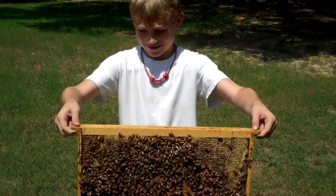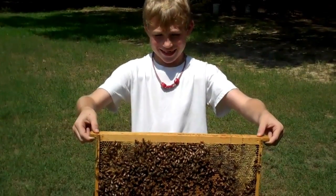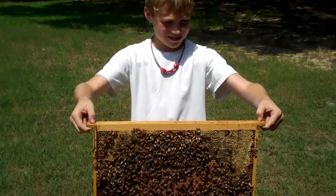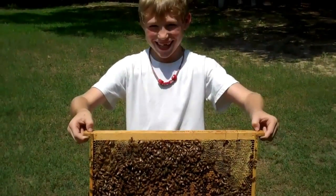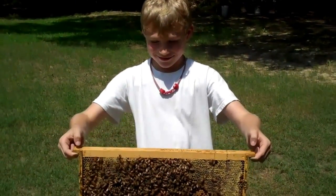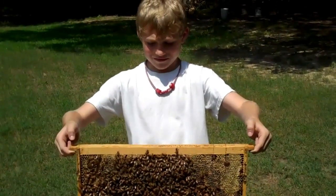That's good. Avery, how old are you? — Eight. — Talk real loud. — Eight. — Eight years old. And I understand Avery's got two girlfriends — I don't know how he can handle two, I can only handle one at a time! Alright, I'm going to cut the camera off and then I'll come get the frame and put it back in the beehive.